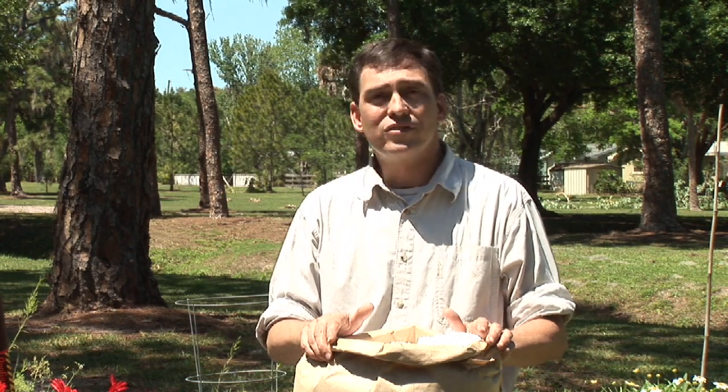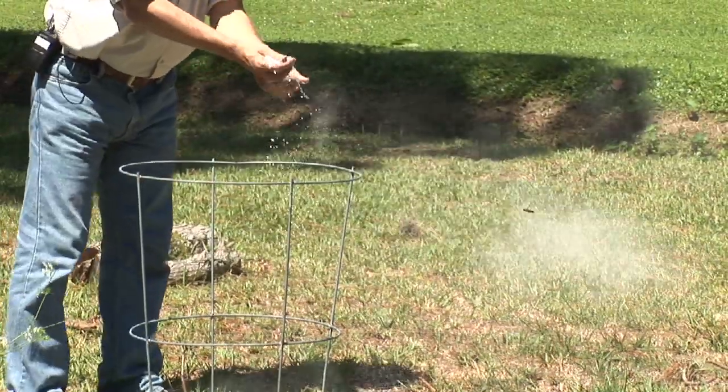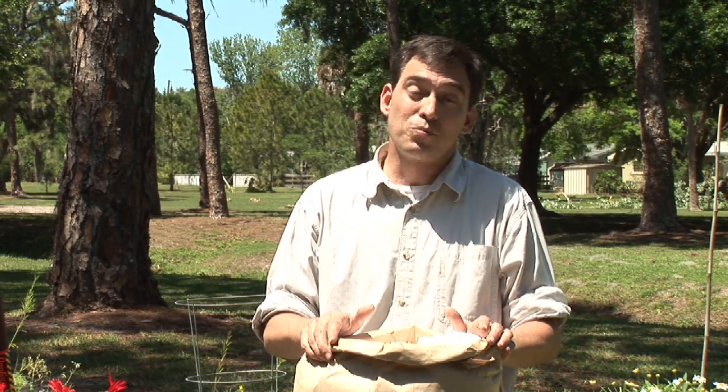We do need to make sure that after rains or any time the soil is disturbed to reapply this, since there's a life cycle to the fleas. We need to make sure that we're getting rid of the fleas each time they start to hatch so that we can really reduce the life cycle and the spread of those fleas.